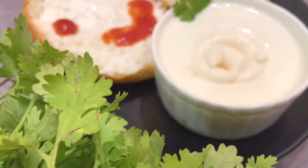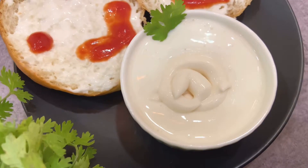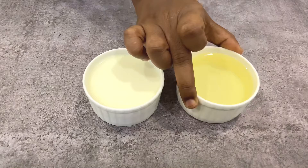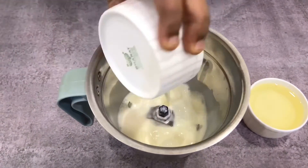Hello everyone! There is no burger, sandwich, or salad without mayonnaise. So why don't we prepare it at home? It's so easy. All we need is chilled milk — 1 cup — and oil — 1 cup. Take a blender and add the oil and milk into the blender.